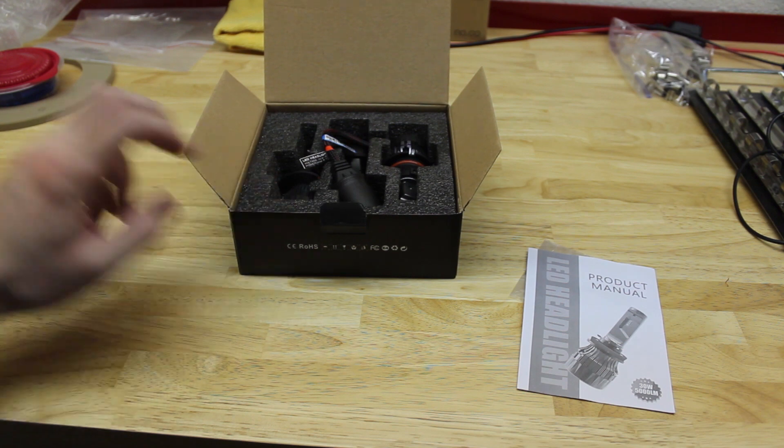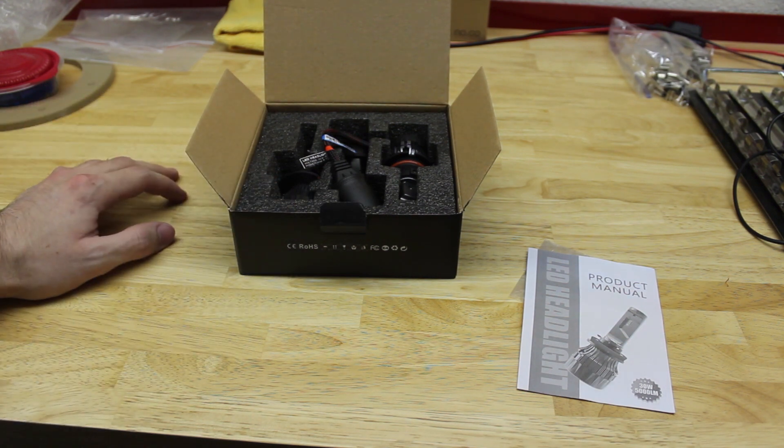I'm going to go ahead and install one of these in the truck, figure out what's all needed to install everything, and I'm going to show you how to install the other side as well as show you a 50-50 comparison and then a final shot of what it looks like with both lights installed. I'll go over to the truck, get one light installed, and come back with a 50-50 shot to start with.